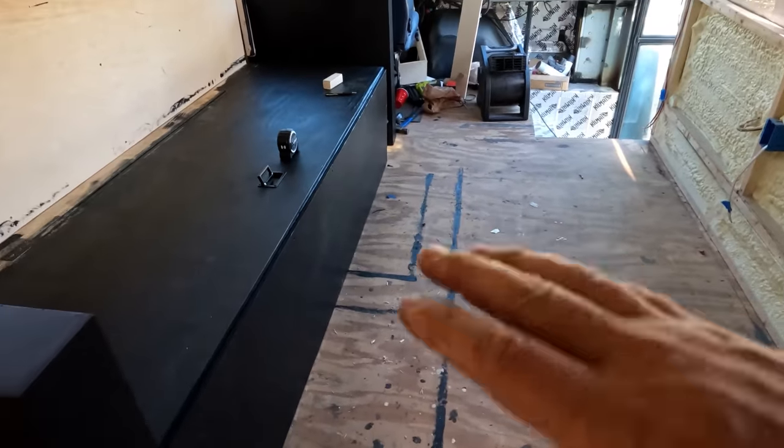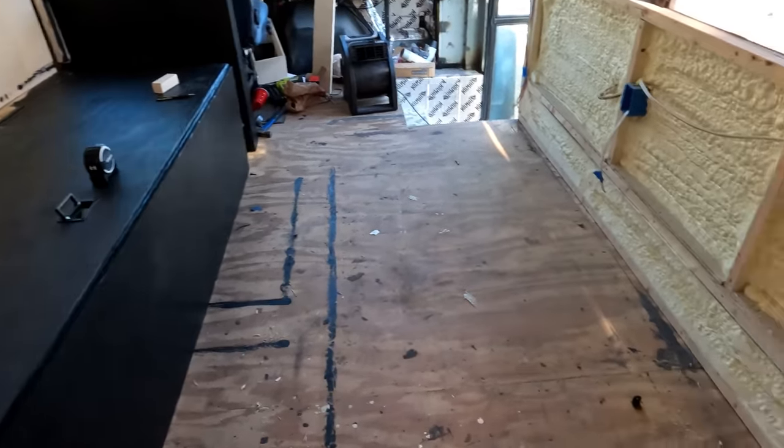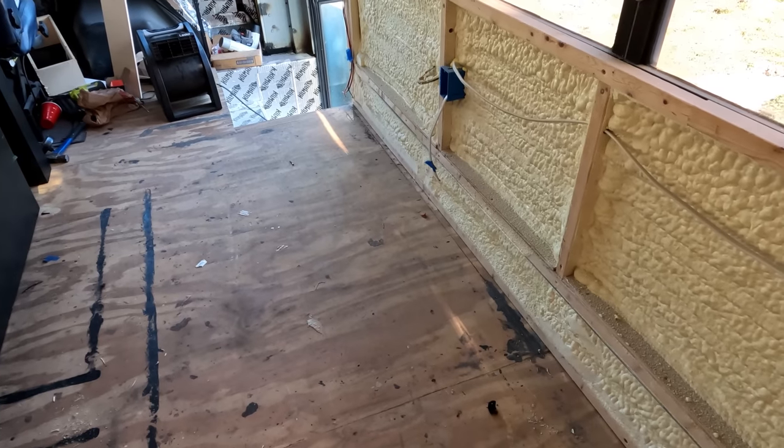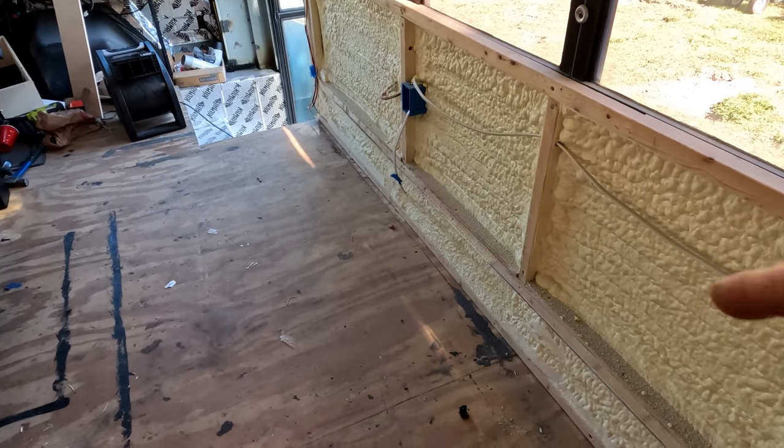Now that the couch is pretty much squared away with framing and everything like that, we're gonna go straight across and start working on our little dinette. We're gonna have two chairs and then a table in the middle, so we're gonna start planning that out right now.